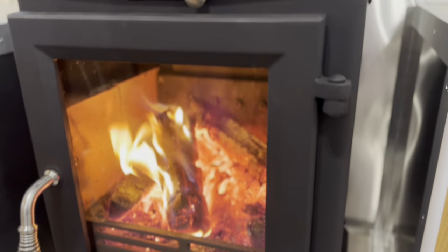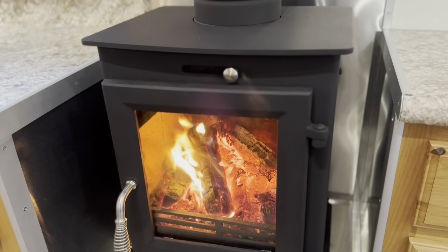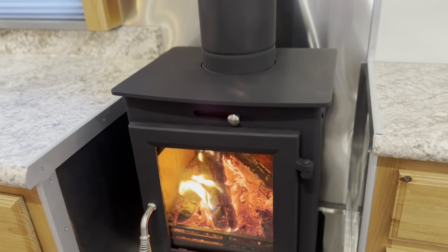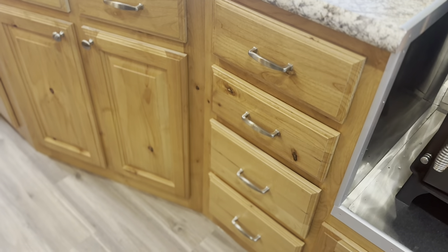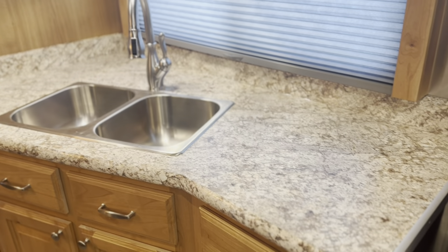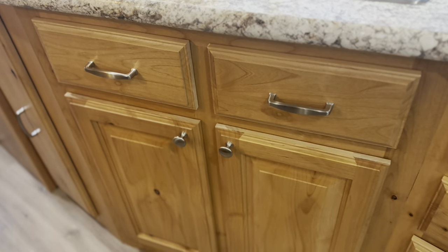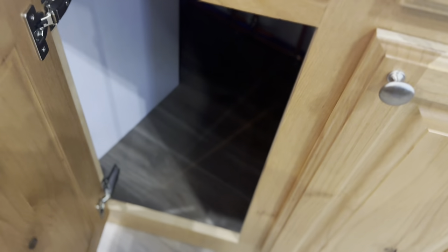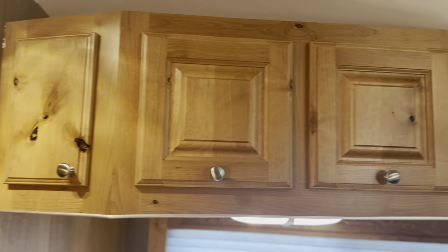It's about 17 degrees outside, so there's nothing better than coming into a warm camp with the fire going. This one — you can probably hear the furnace too — I've got it going to warm it up quicker in here. We've got more drawers, a stainless steel double sink, some tip-out drawers beneath the sink, more storage underneath, and then this one has a third pull-out pantry below. More overhead storage.